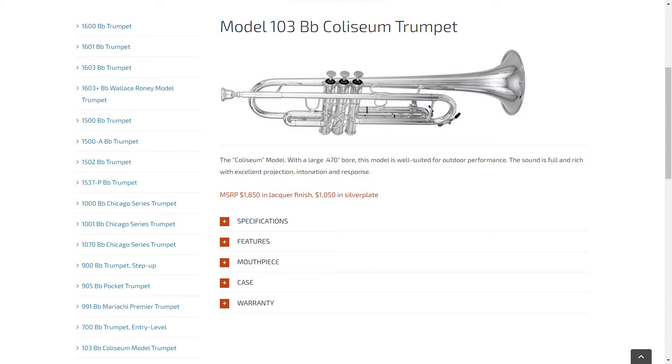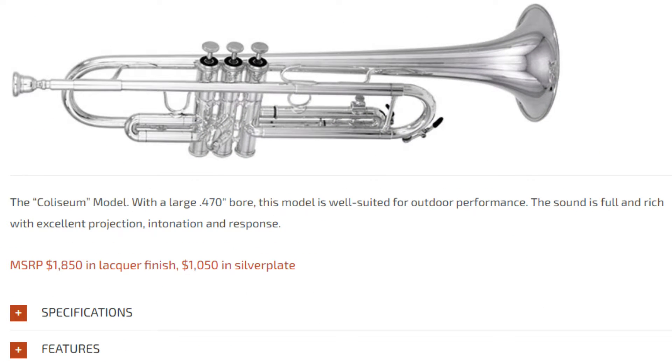I found out this was their Coliseum model. In Canstall's own words, with a large .470 bore, this model is well suited for outdoor performance — the sound is full and rich with excellent projection, intonation, and response. What we have here is a special large bore marching trumpet designed for use on the field, drawing some inspiration from Canstall's soprano bugles and their power bore, with roots back from the DCI days.